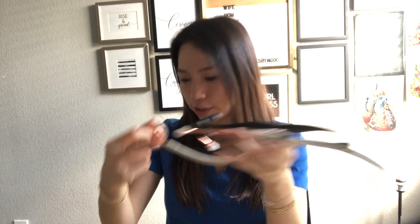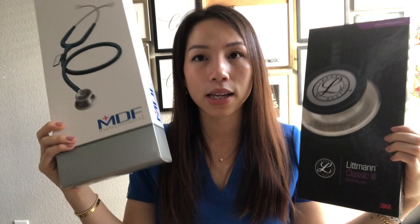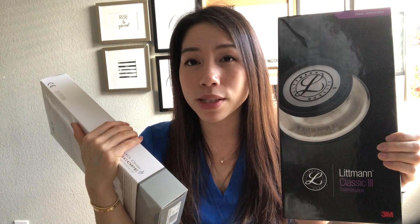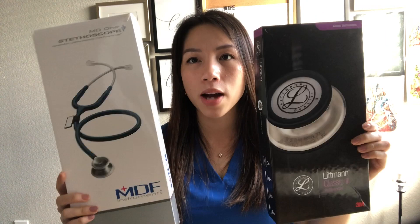So I want to talk about the stethoscopes that I have. I have two different brands - a Littmann and then an MDF. Here are the boxes. Originally I had a Littmann Cardiology, which was gifted to me by my mom and my sister for nursing school, and that got stolen - which was an expensive stethoscope. So I didn't repurchase that. Once it got stolen, I purchased the MDF, and then I just got the Littmann recently because I wanted to have a second stethoscope.